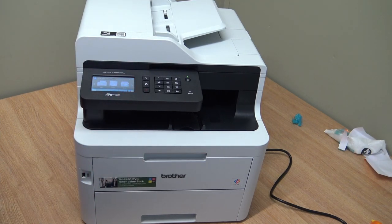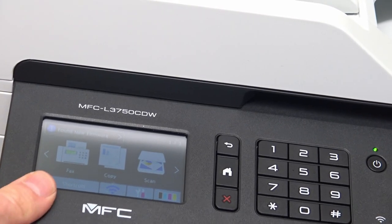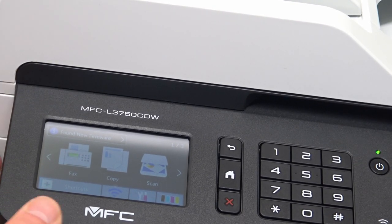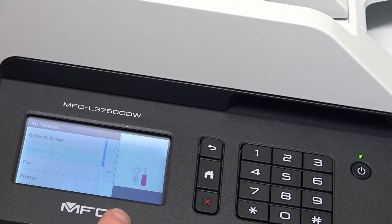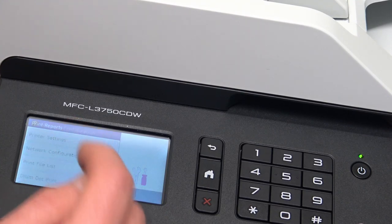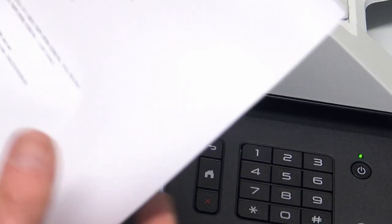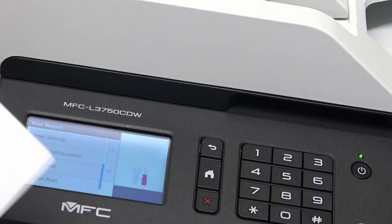I find it quite difficult to show you the display because it's a fixed display. So if you have people in a wheelchair and this machine is on a desk, you can't tilt the display to use it. We're going to go into settings, look for reports, all settings, scroll down, print reports, scroll down, network configuration, and yes I want to start printing.